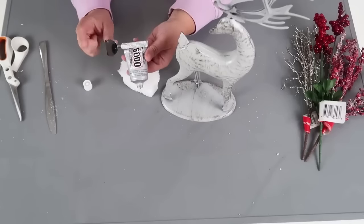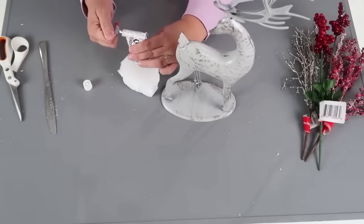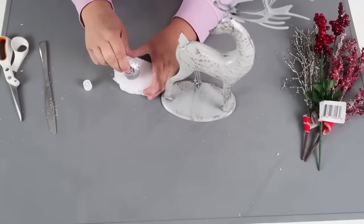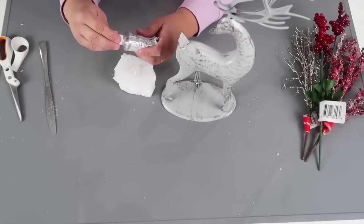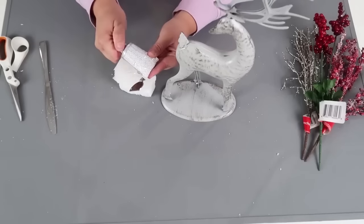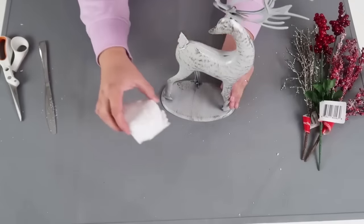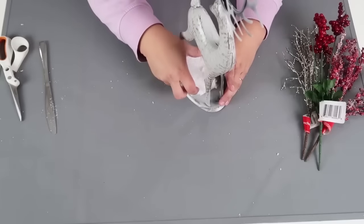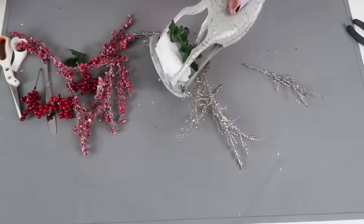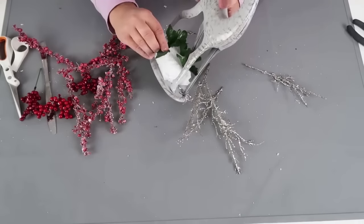I'm going to use some E6000 because I don't always trust just hot glue by itself. I'm going to use my little key tool — I love this tool. A subscriber sent it to me. I can basically just twist it to keep the pressure in my E6000, get out the amount I need, put the cap back on, add some hot glue, and pop it into place. Then I'll take some leaves from one of the picks and build up the base a little bit because I don't want to see the foam.